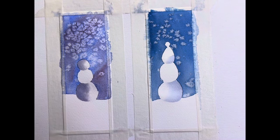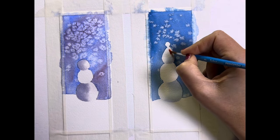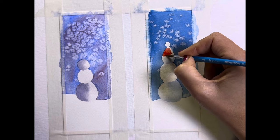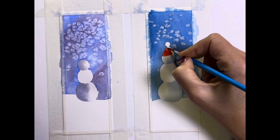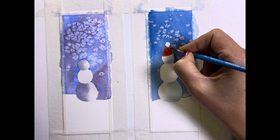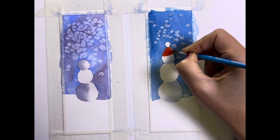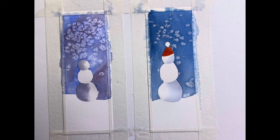I think I'm going to work on the hat now. Maybe I will use a red hat — I have Windsor Red Medium in my palette so I will use that. Still have my number three brush. This is a nice contrast with that dark background. Kind of a lopsided hat — how fun is that?